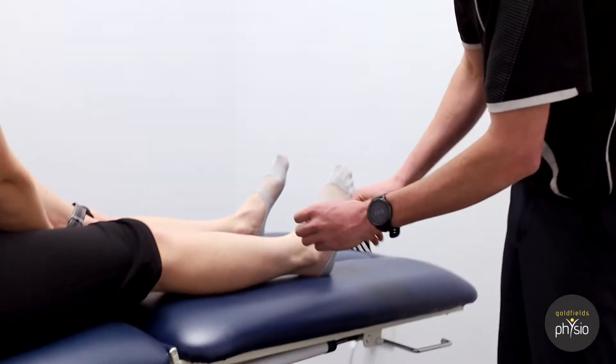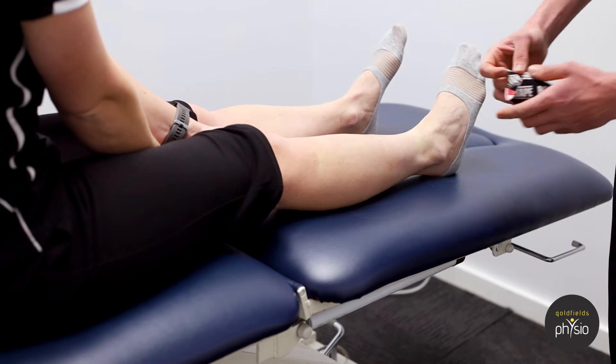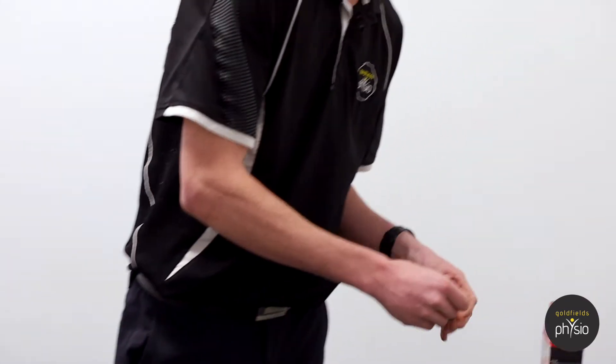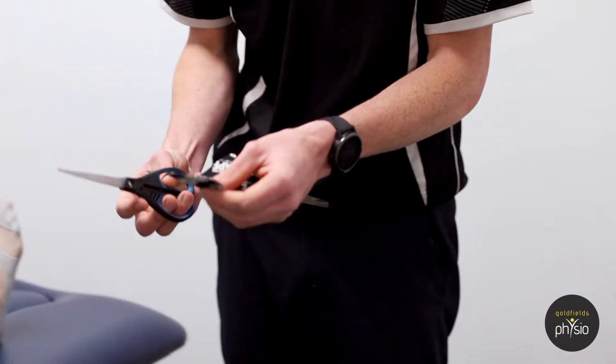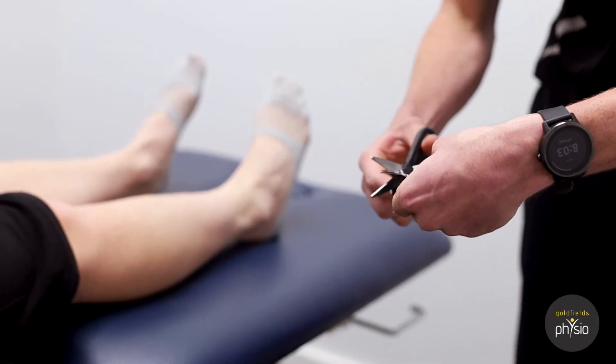For this you'll need two strips of rock tape. One of them you're going to measure from just above the ankle, coming up close to the knee. Make sure that you round off the corners to avoid any catching on clothing — just make a little circle over the end there.